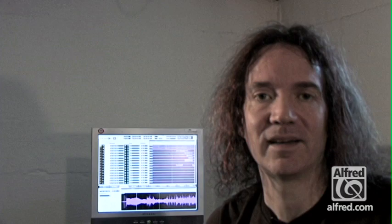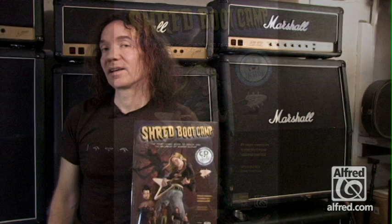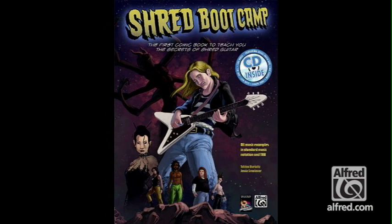Shred Boot Camp is available in hundreds of stores nationwide and in Europe, including the Sam Ash Music Chain out of New York and New Jersey. You can also get it at Amazon.com, the National Guitar Workshop Bookstore Online, Guitar 9 Records, and many other places. Now the important thing is you can enjoy Shred Boot Camp whether or not you even play guitar. It's a really awesome story, and if you do play guitar and you want to take it to the next level, this is for you.